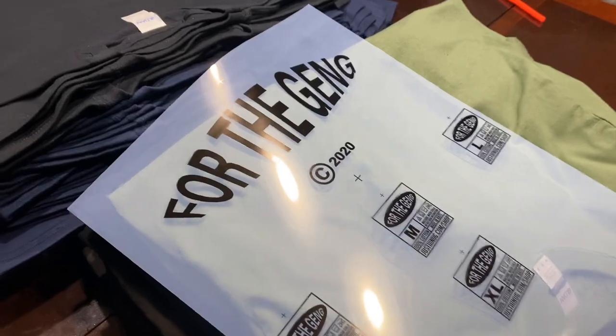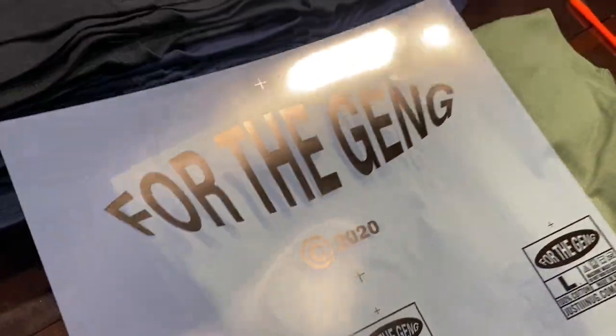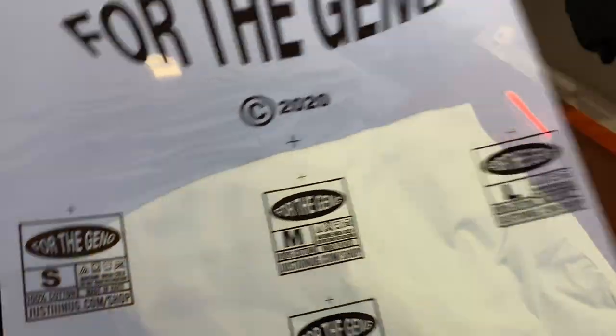When that is all said and done, you want to print on a clear piece of transparency film like this, where the design is right there and the tags are right there as well. So let's go burn this onto a screen.